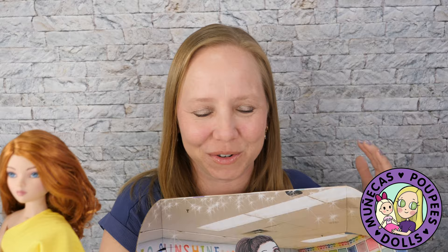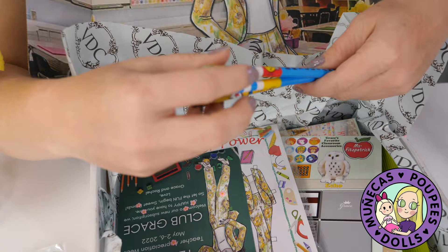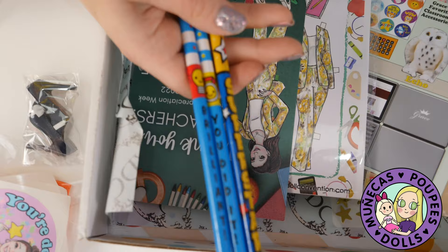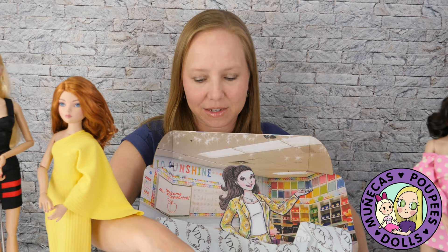So we also got some pencils — that's so on theme. 'Superstar,' 'brilliant,' and 'you did it.' How cool! You can never have too many pencils. And let's see — 'thank you teachers, teacher appreciation week from Club Grace.' 'Welcome to our new subscription. We are happy to have you here. So let the fun begin. Sweet friends, love Grace and Rachel.'